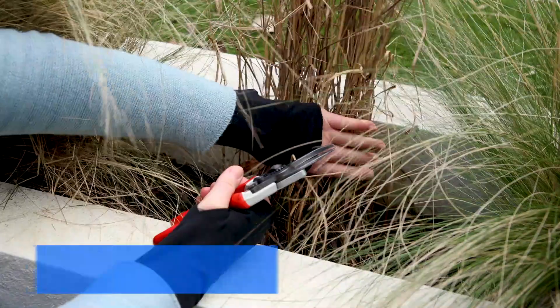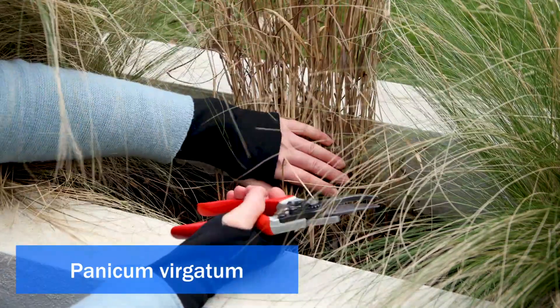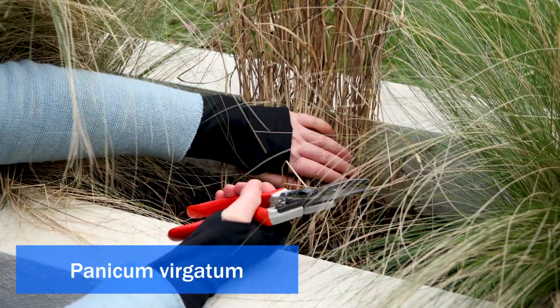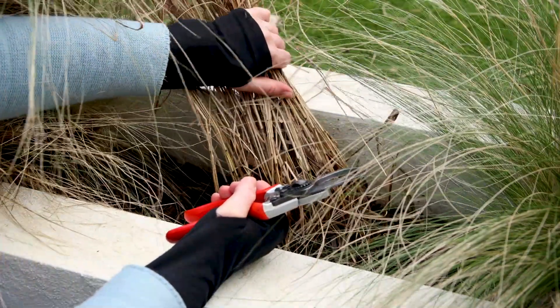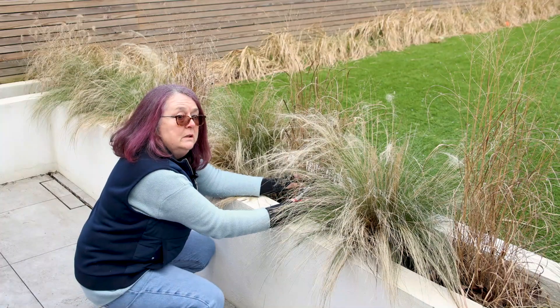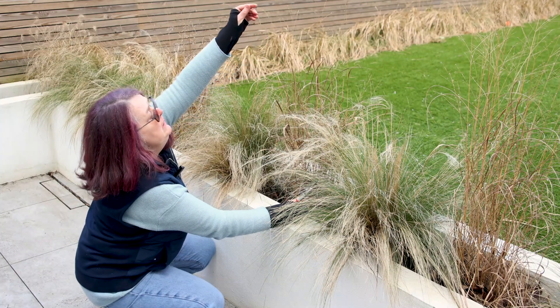This one is called Panicum virgatum and it dies right back in the winter. You leave it to stand over winter because the top growth protects the crown from the wet and cold, and the seed heads are quite pretty — maybe the birds eat them.